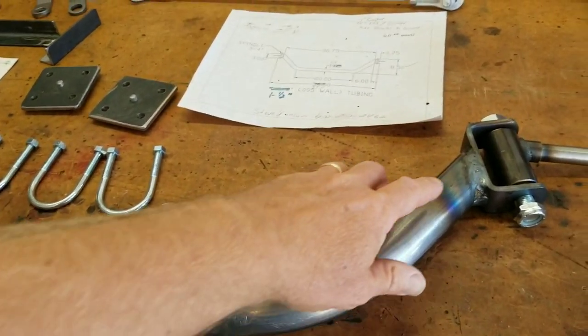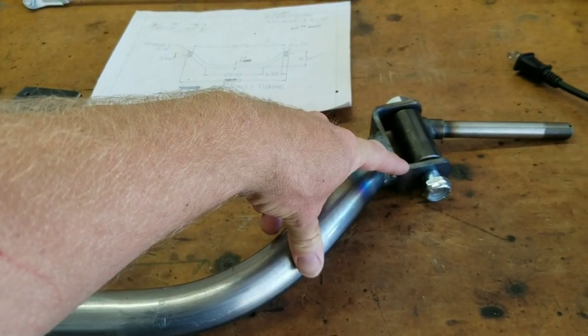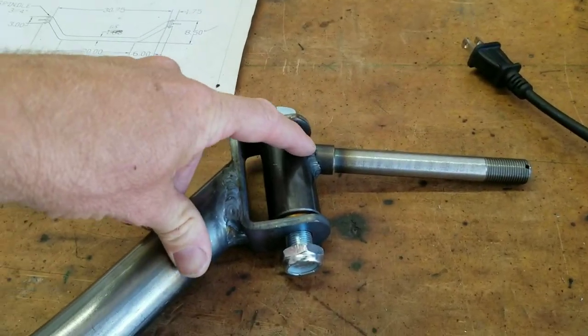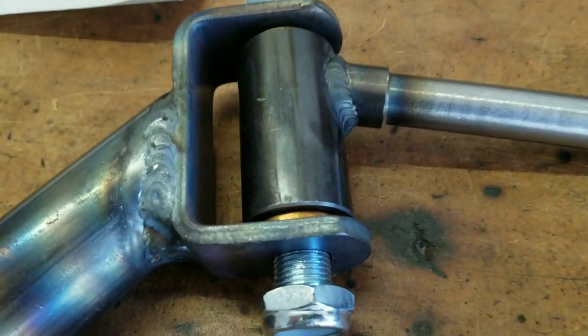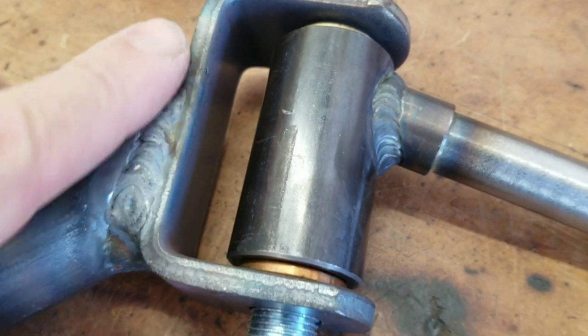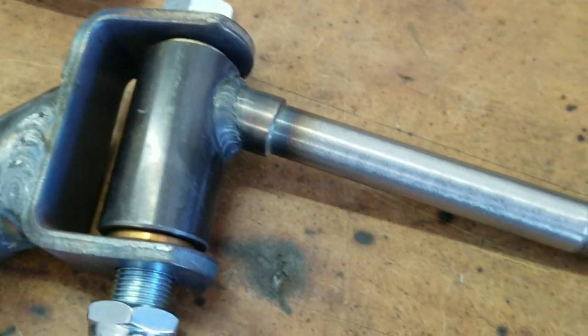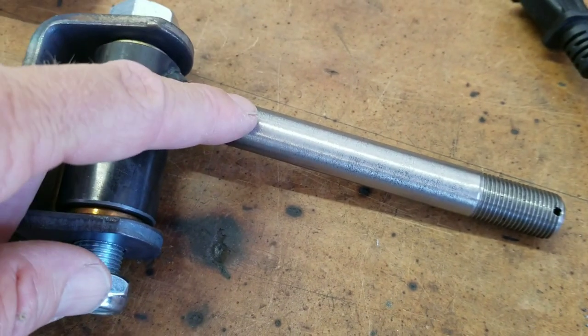I have him weld my kingpin mount — this weldment that comes from Azusa — and also have him weld the spindle bolt. He's got a TIG welder and you can see those welds. That's a nice weld. This one is going to get cleaned up and painted, but this one will be exposed or painted and won't need any cleaning. These bolts come from Azusa. I'll show you the part numbers in just a second.